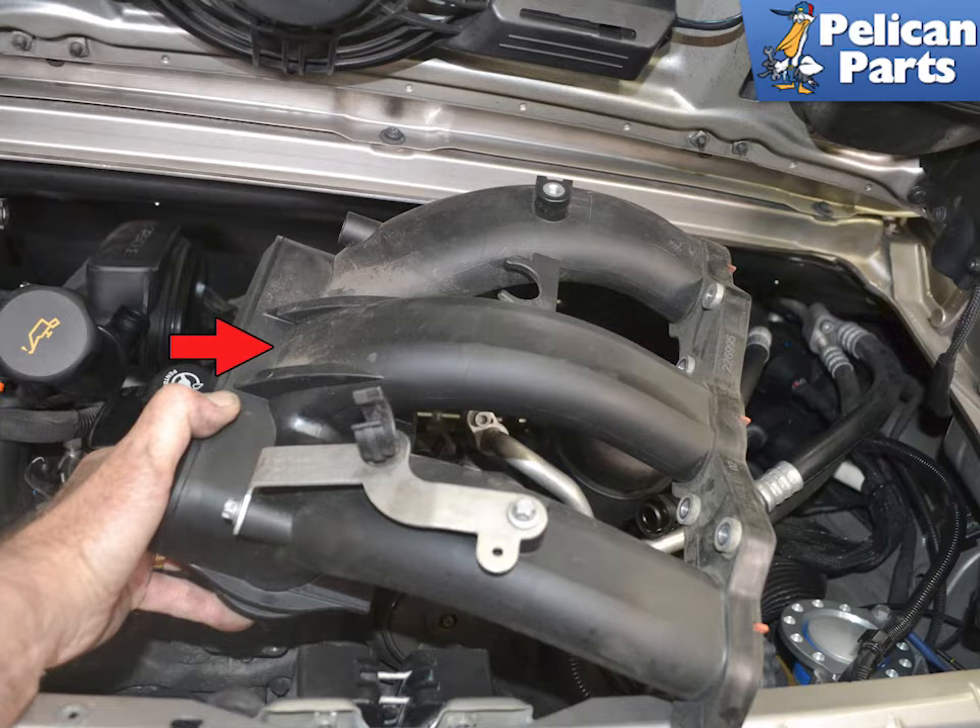You want the vehicle to be stone cold and depressurized. But most importantly, you want to have a properly rated and fully charged fire extinguisher handy and know how to use it.